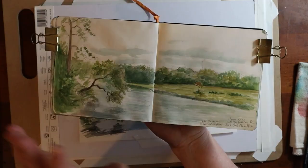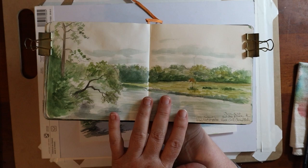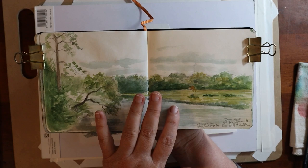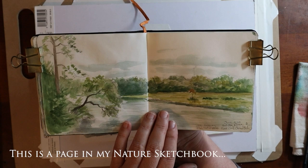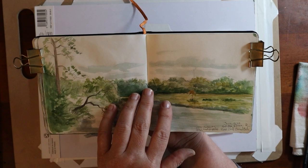Before I started my sketchbook challenge, I had gone out and did a field trip where I was just driving around and stopping and sketching different places. This was back in June of 2023. And I started that sketchbook challenge like the very next day, unbelievably.